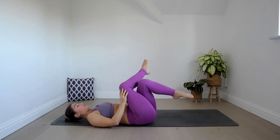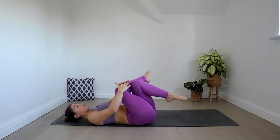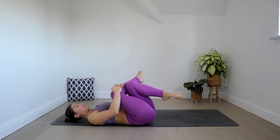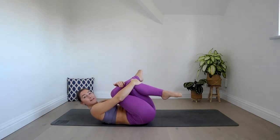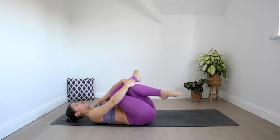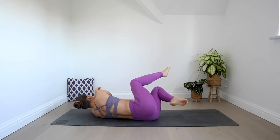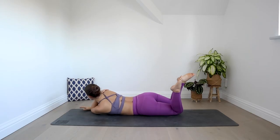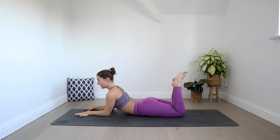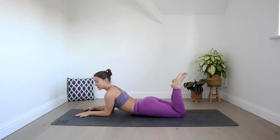Cross your right leg over your left, bring your hands to the front of your right knee — the one on top — and draw your thighs in close to your belly. You could also reach to take hold of the left knee as well to help draw the knees in close. Hold for an inhale, and with your exhale roll onto your left, starting to uncross your legs as you roll onto your belly. Keep your knees bent and find this sphinx position. If this is already quite challenging, you can stay here.